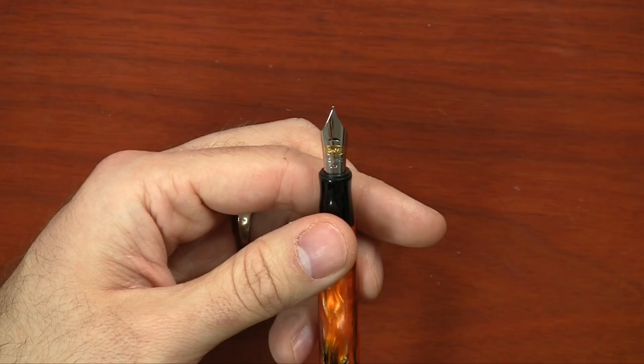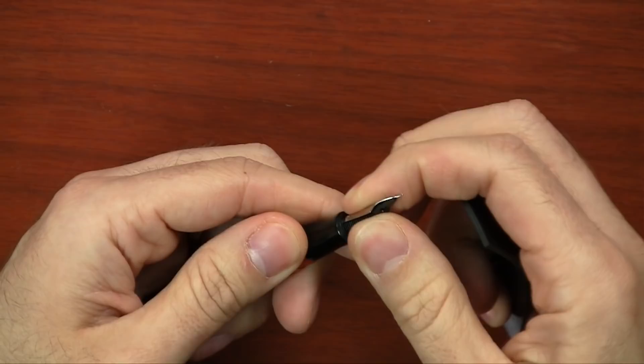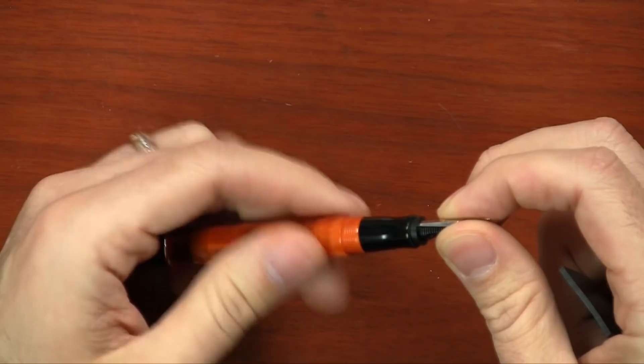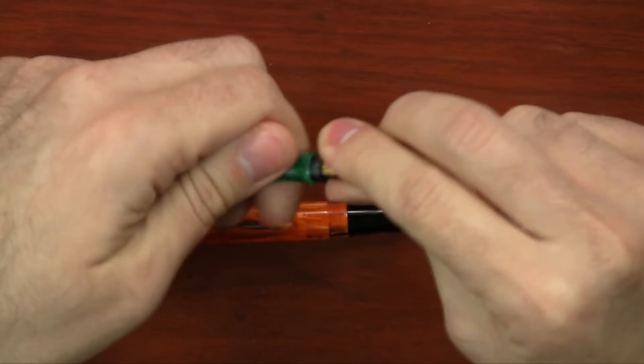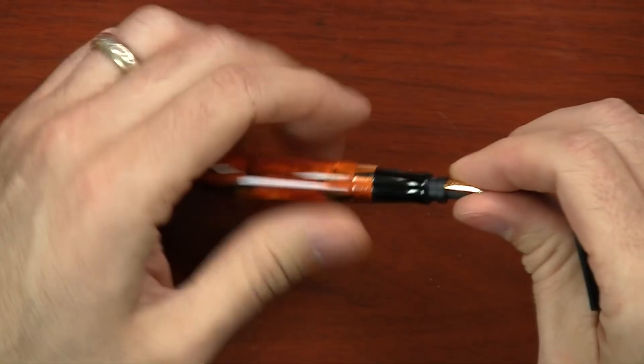I wouldn't normally push this too much, because generally when you start mixing and matching nib brands with pen brands, you're getting outside of warranty coverage. Conklin is not going to warranty the use of some other brand's nibs. But because it is a number six, it's a more universal size. You can actually remove it — it definitely helps if you have something like a Goulet grip for gripping material, because these nibs are in here pretty good. I'm going to try an Edison nib unit here, seeing if the threads on the housing are the same as the Conklin. It actually looks to be a different thread — so the housing on the Edison nib unit will not work on the Conklin.